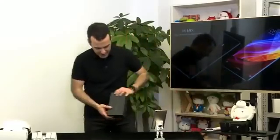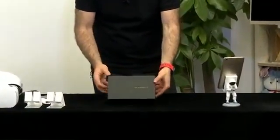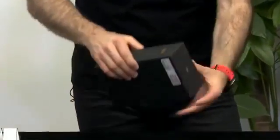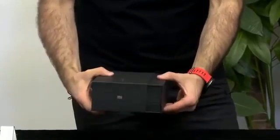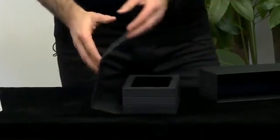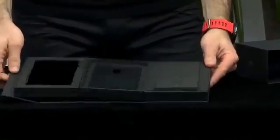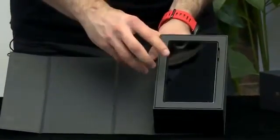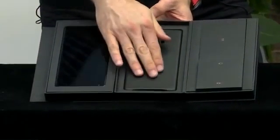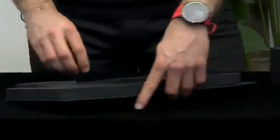Here we have the Mix box, and it says 'Mix, designed by Mi.' It's a beautiful product. Mi logo over here, 256 gigabytes right there. So let's go ahead and unbox it — slide it out. You see the Mi logo right there in gold, it's an embossed logo. So I'm opening it right here. You've got the phone, the leather cover or leather case, and then the manual, charger, and so on.